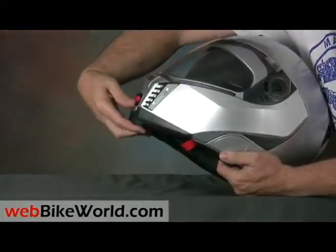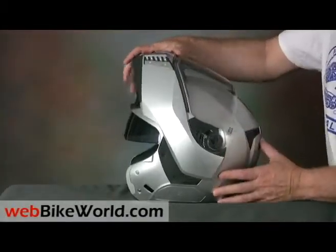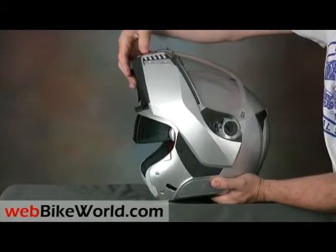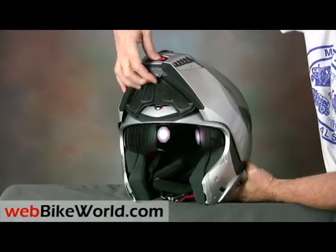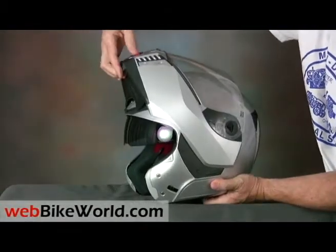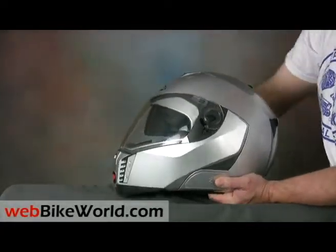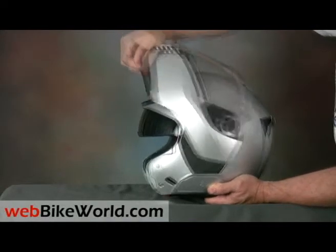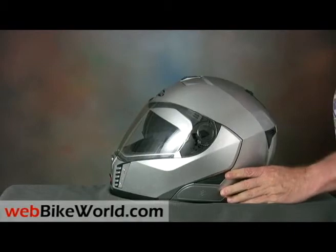The large rotating visor smartly clicks into place when it's raised or lowered. The very first time we lifted it, we couldn't get it back down and thought it was defective. But you have to press the release and pull outwards on this little grab handle underneath, then the visor moves forward and can be rotated down. The visor locks in place because the Sintesi is homologated as either a flip-up or a jet-style helmet, meeting ECE 2205 safety standards with the visor in either position.